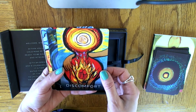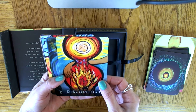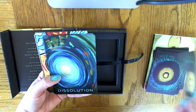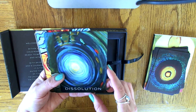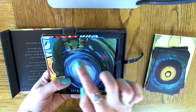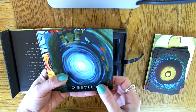This one is called Discomfort — it looks like a lot of heartburn there. I do love this color palette; I don't know what it is about it, but it really draws me in. Dissolution — looks like a whirlpool, and there are some fish here. Interesting.